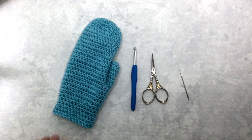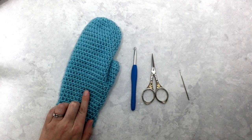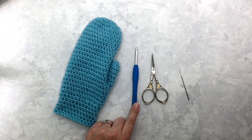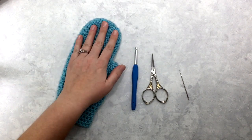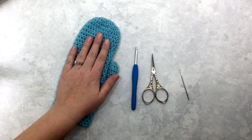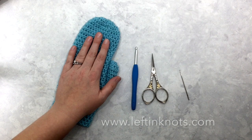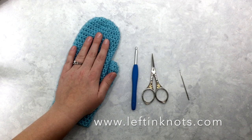For this pattern you need approximately 160 yards of worsted weight yarn — I just used a basic acrylic, you could use an acrylic wool blend, whatever you prefer — a 5 millimeter crochet hook or an H hook, scissors, and a yarn or tapestry needle. The right and left-handed version of this mitten is the same, so I'm just going to walk you through making one mitten and then you'll use the exact same pattern for a matching pair. You can find over 100 free crochet patterns on my blog at leftandknots.com.